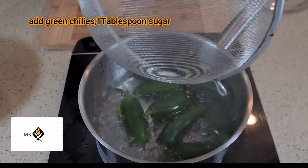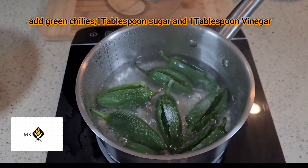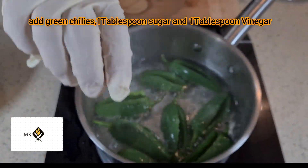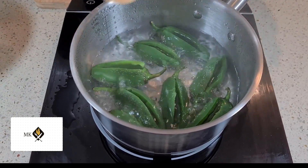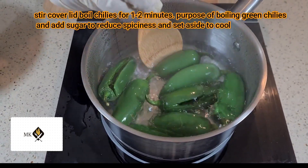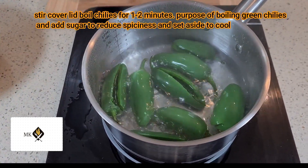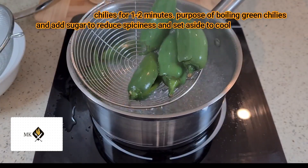Add the green chilies, one tablespoon sugar, and one tablespoon vinegar. Stir, cover the lid, and boil the chilies for one to two minutes. The purpose of boiling the green chilies and adding sugar is to reduce the spiciness. Set aside to cool.